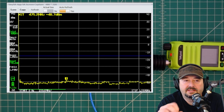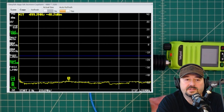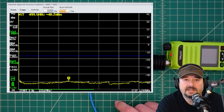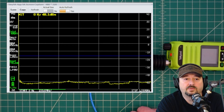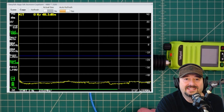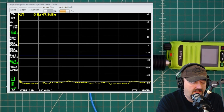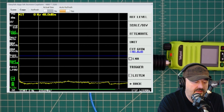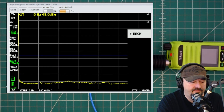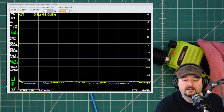When we do a harmonics test, any spurious emissions or harmonics need to be 40 dB below the fundamental — the fundamental being the frequency we're transmitting on. They also need to be below that blue line, which is represented in the FCC rules as 25 microwatts. 25 microwatts in math equals negative 16.02 dBm, which is why we have that line there. I also go into Level and confirm attenuation is set to Auto.